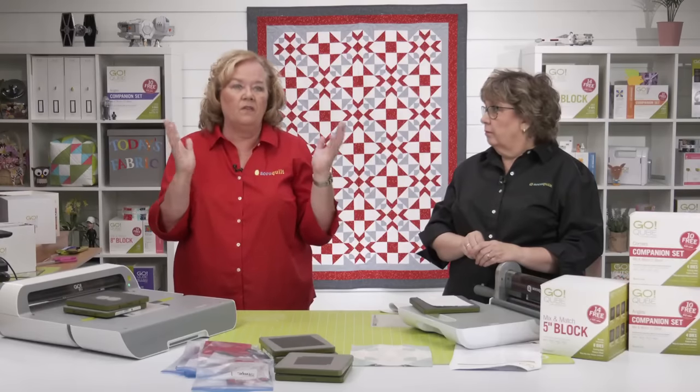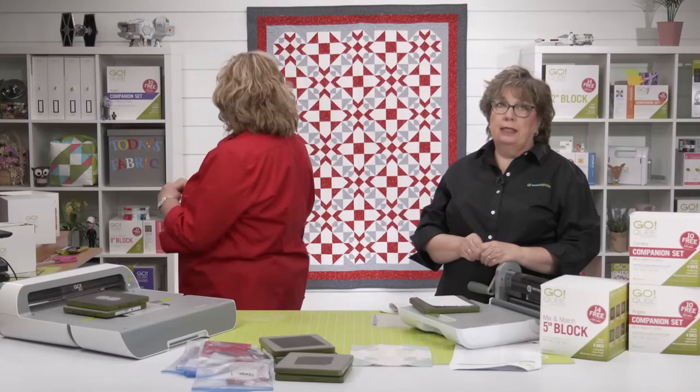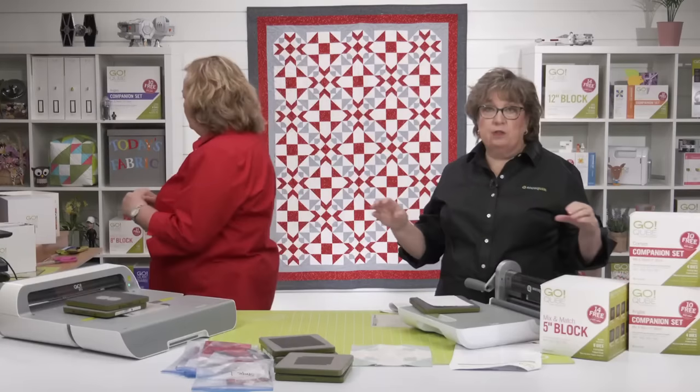There's a fabric reference chart that tells you how many pieces you can get out of a strip of fabric.